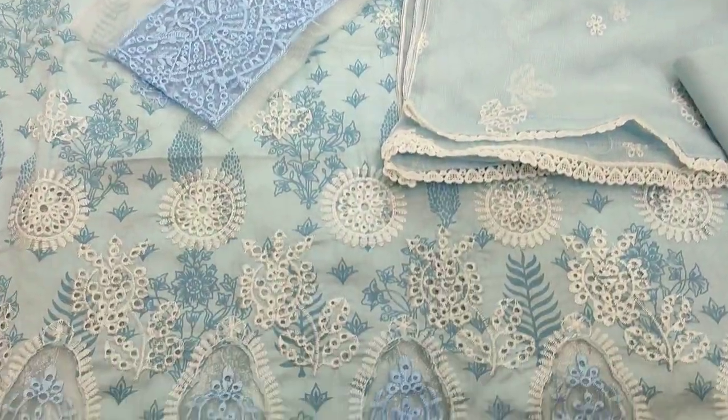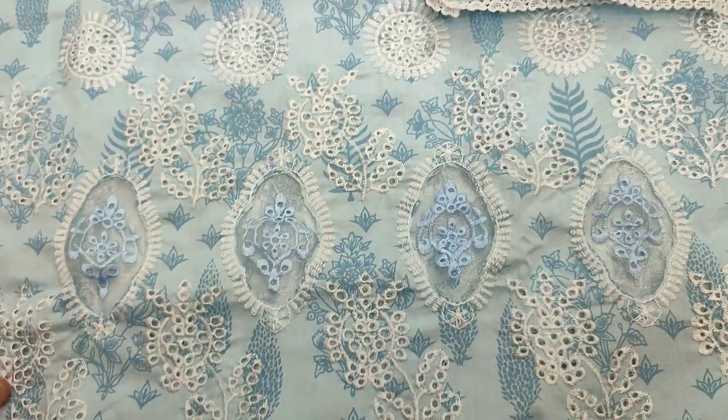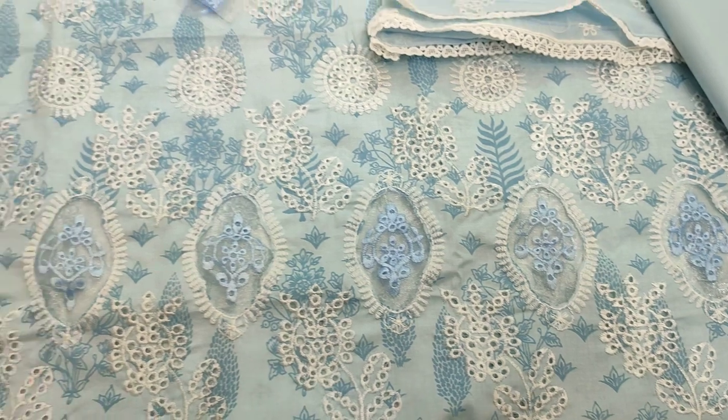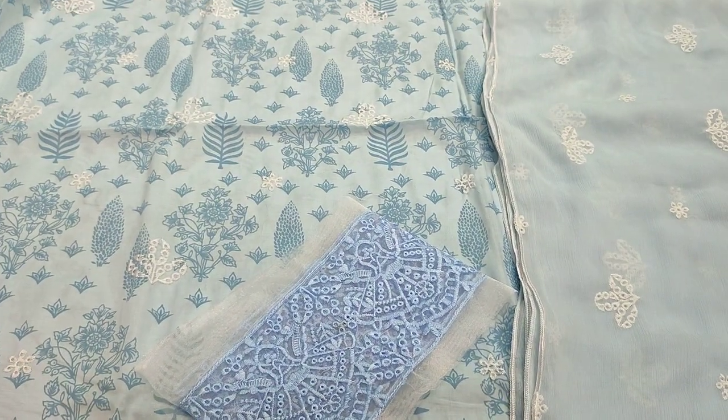This is the second color of this collection. Blonde fabric is made. Embroidered water is made with chicken curry. Sky blue color is made.